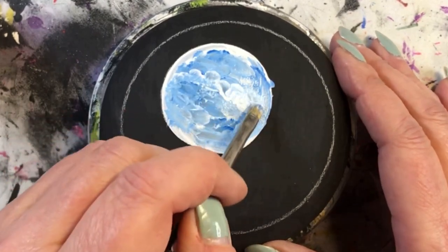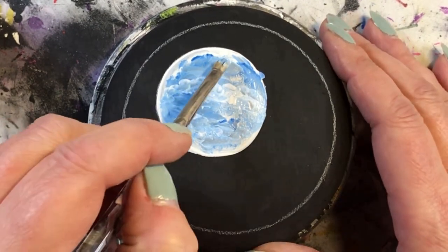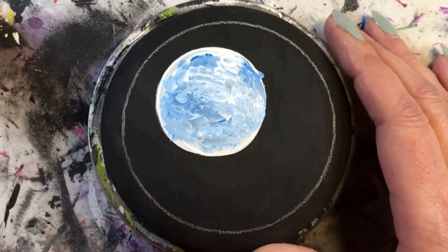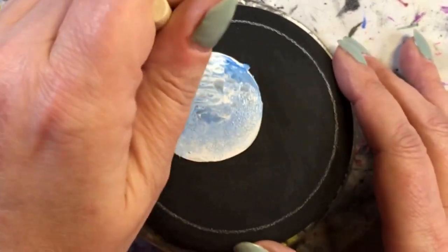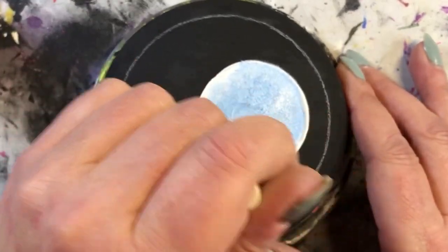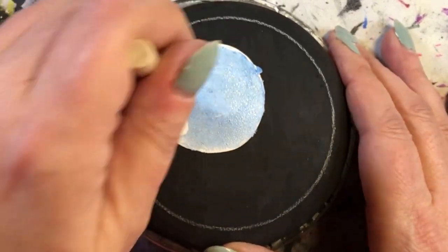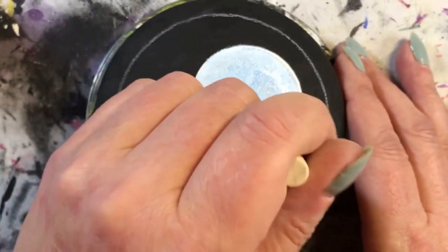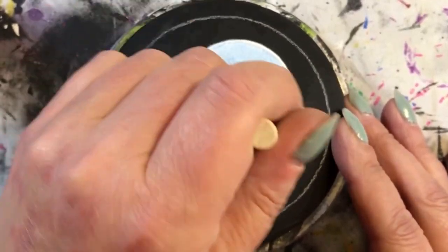To start off, we painted black onto the rock for a base coat — this is DecoArt black. Then I used my compass and drew a circle, finding a center point for the moon using my General's charcoal pencil. Then I painted white and added in some navy blue while it was still wet, so I could get some gradient colors of darks and lights to show depth and shadows.